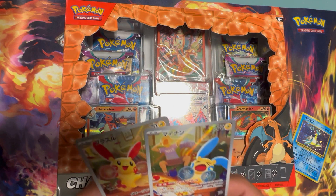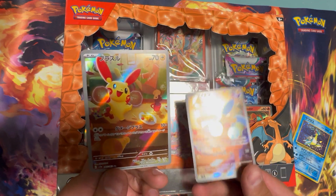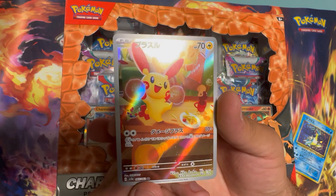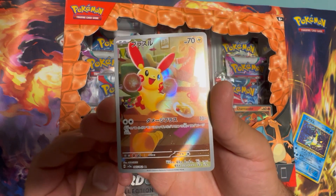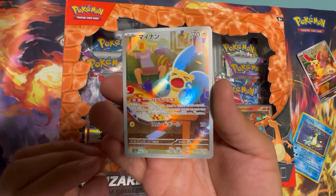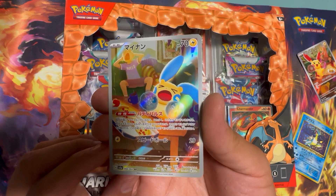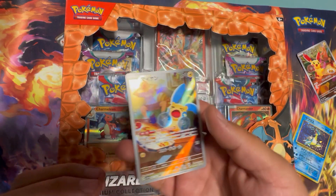Raging Surf — this is probably the best two cards out of the set: Plusle and Minun. These little guys — Plusle is excited as always, and then Minun's looking a little sad. Definitely want to rip more of this. I've just picked up one booster box and was able to pull both of them.